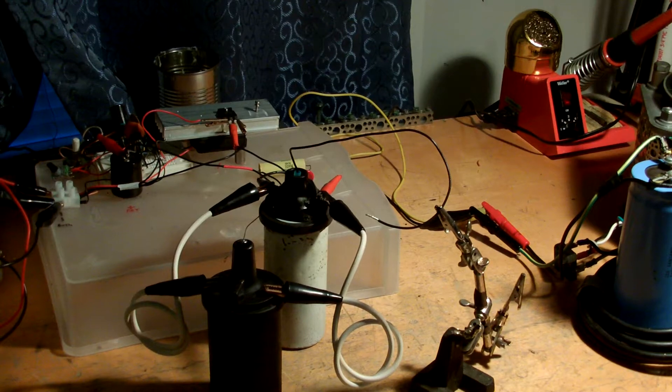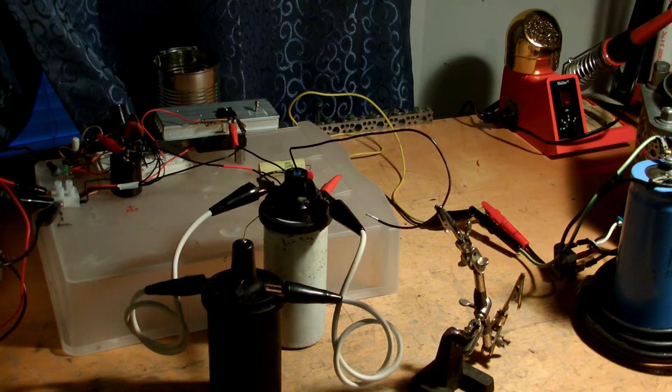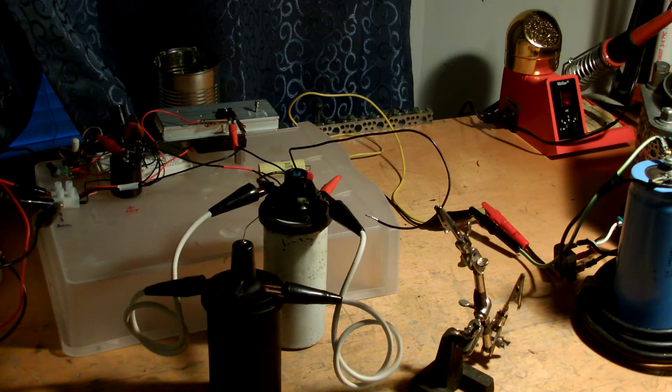I won't run it for too long because I'm pretty sure these ignition coils aren't designed to handle what they're about to go through. Turn on the Variac.